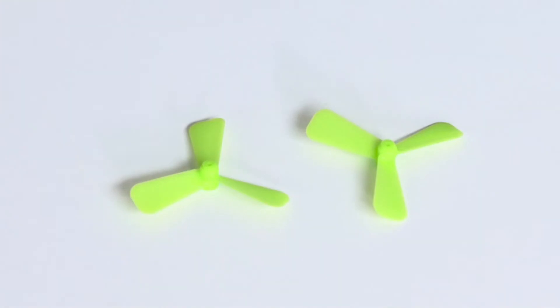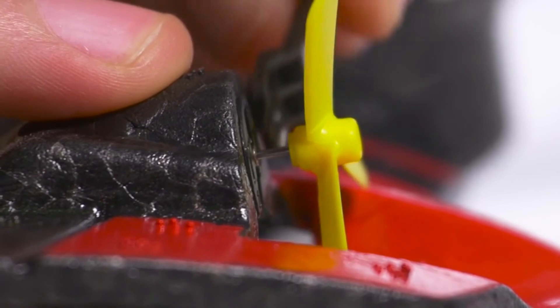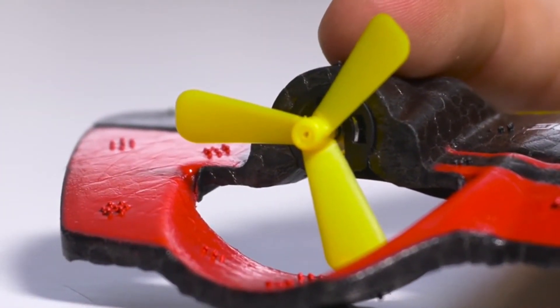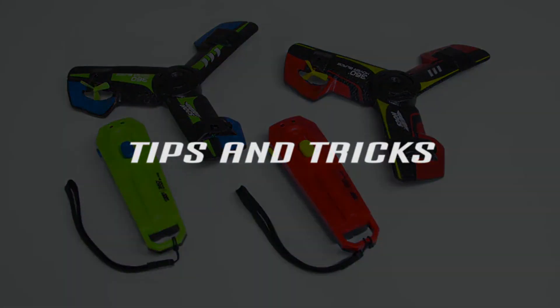To replace the propeller, use the propeller tool. Wedge it between the propeller and the body — the propeller should pop off easily. Discard the damaged propeller and place a spare propeller on the hoverblade. With the 360 Hoverblade, you can perform a number of fun tricks.